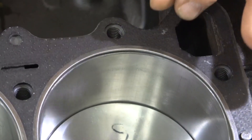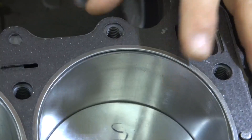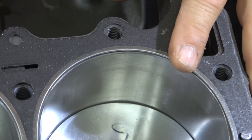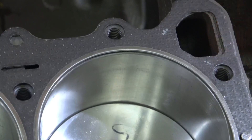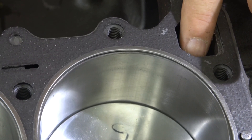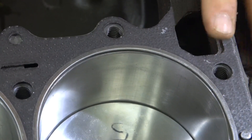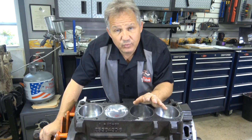On any head gasket sealant you buy at a store: if it's leaking from cylinder to cylinder, it's not going to do anything. This only works where coolant is involved — if there's a leak between the coolant and the combustion chamber or cylinder, that's the only thing it's going to fix. So if you have white smoke, you could probably fix it. If it's leaking black smoke or dripping to the outside, the black smoke won't fix because that's cylinder-to-cylinder. But if you have a leak to the outside of the engine, there's a chance the sealant you pour in your antifreeze could fix that.